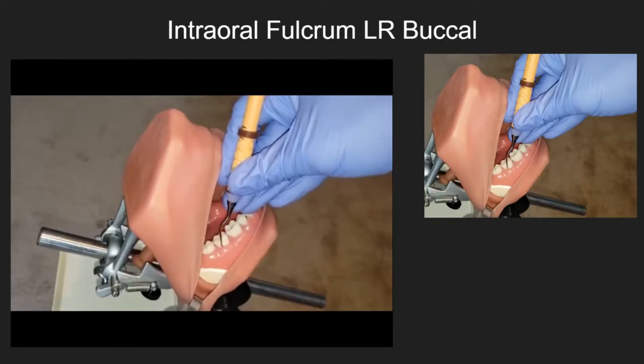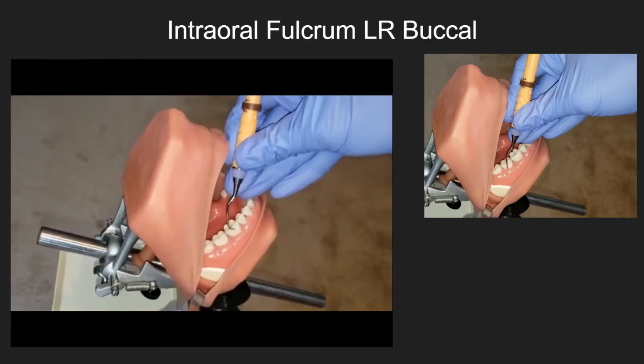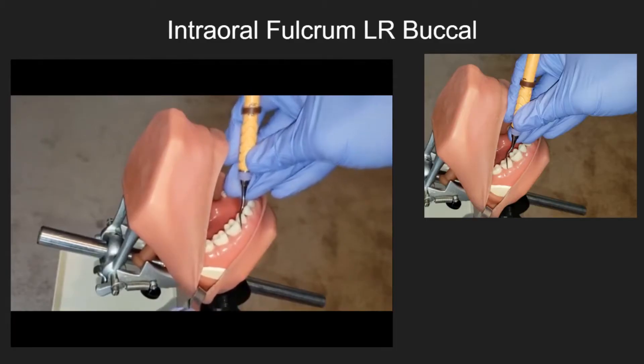Intraoral fulcrum — lower right buccal. Notice how the clinician maintains a modified pen grasp and pivots up on the fulcrum when approaching the mesial line angle of the posterior teeth.